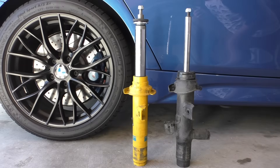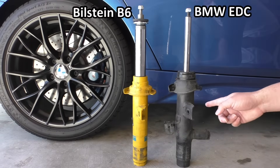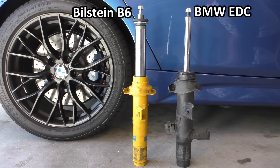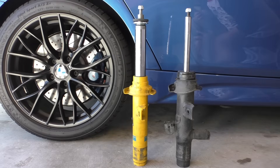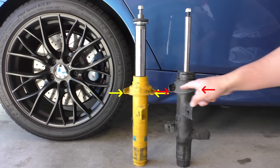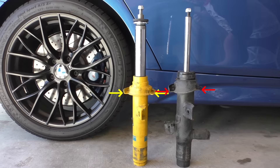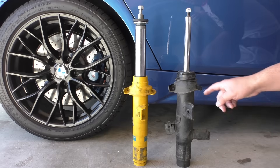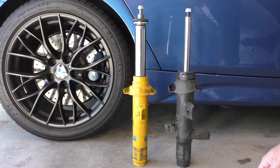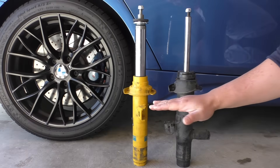Here I've got a B6 strut next to an OE electronic damper strut from my F31, and what should immediately be apparent is the height difference between the upper and lower sections of the spring pad for both of these. This metal part is the spring base and there's a rubber spring pad that goes on top. You can clearly see that there is a larger change in height on the OE one versus the Bilstein, which is much flatter.